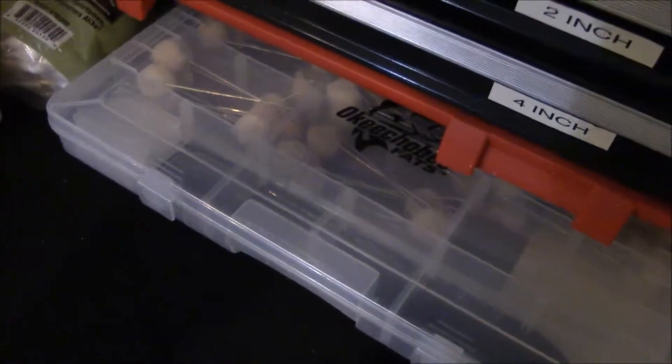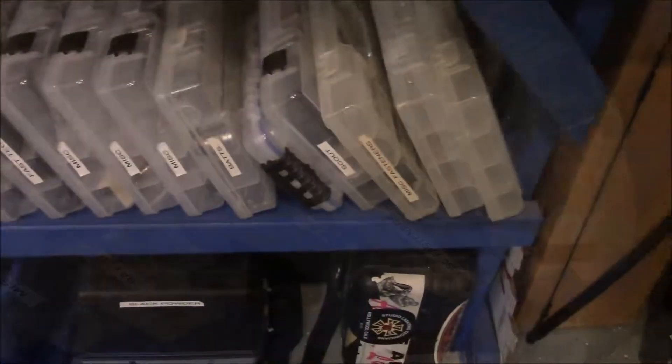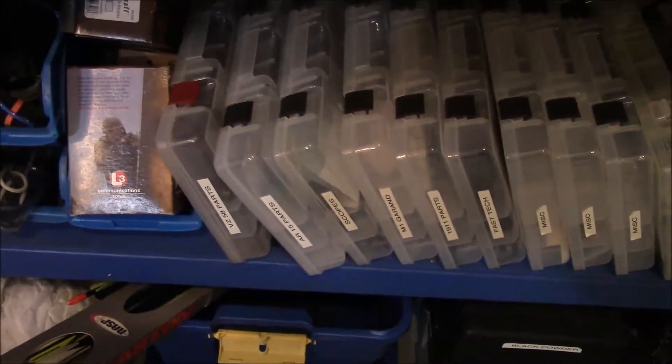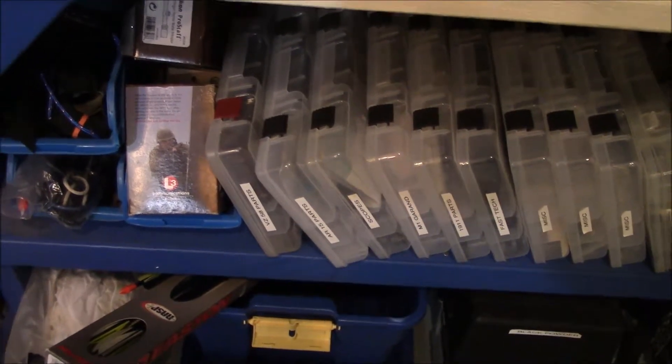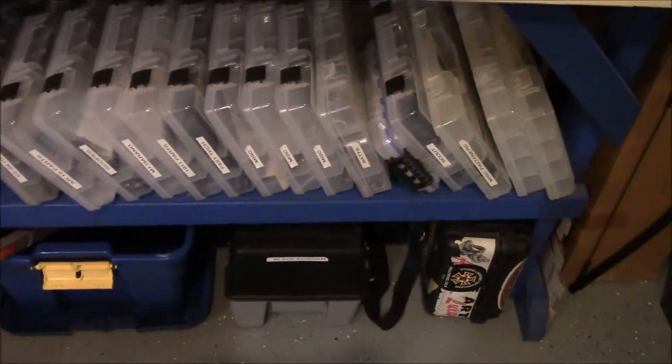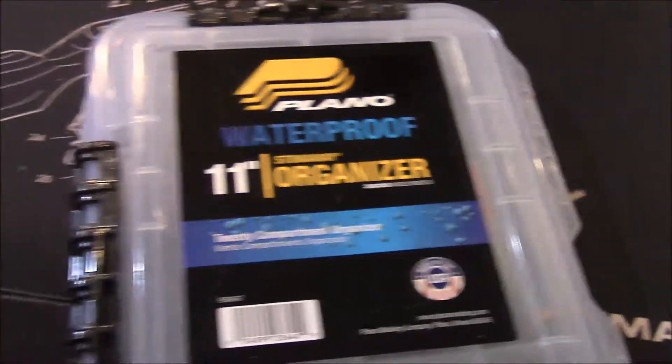With this type of system, everything has a place and you can label everything if you desire. It's a really good way to keep your shop looking good and be able to find all the stuff you need. Whether it's nails, screws, bolts, or any small hardware you don't want to lose — this is how I do my shop and I highly recommend it.